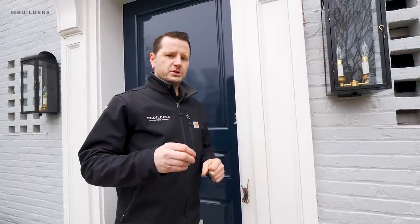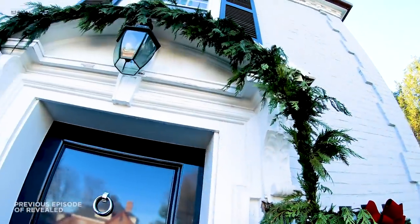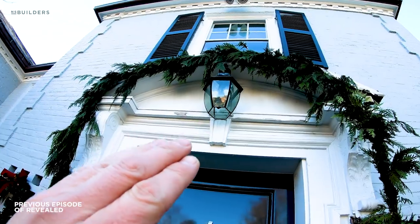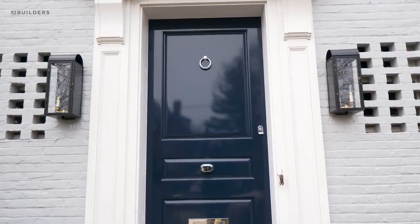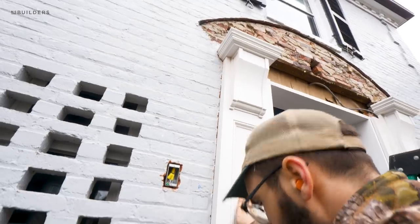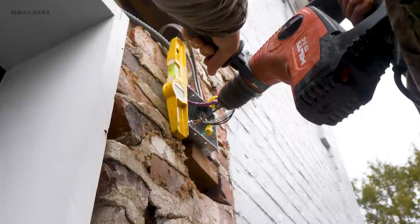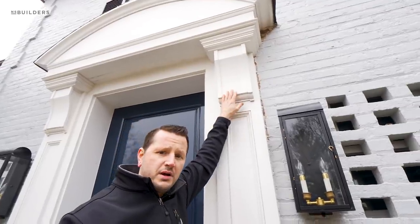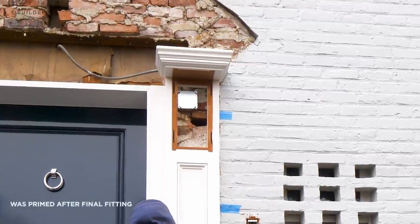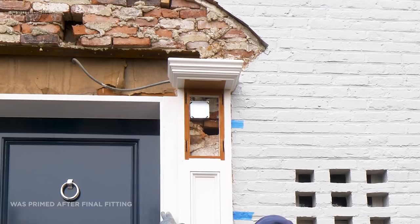In the previous episode where we showed how we were sight measuring for this, you might recall there was one single light up in the center on top. We actually removed that light and added two lights, one on either side. Behind these lights, we cut in new electrical boxes right into the brick, running to the existing wires and switch up top. We needed to make a junction box behind this corbel, and to satisfy code we need access to it, so this corbel is removable.